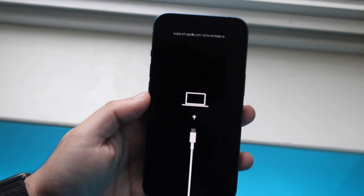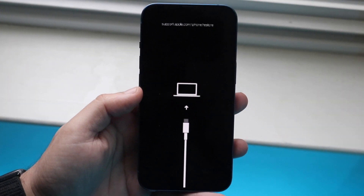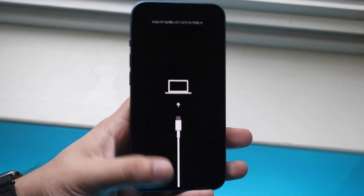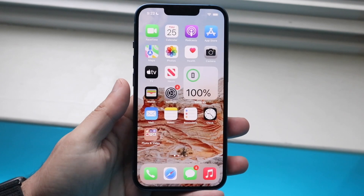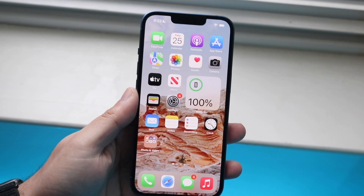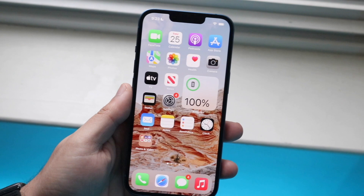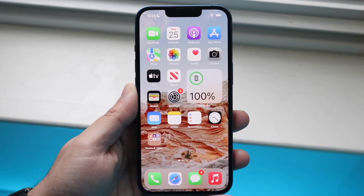Welcome back everyone. You may be trying to enter DFU mode on your iPhone 13. Luckily for you, this is a very easy process. All you want to do is make sure your iPhone is either on your main display, powered on, or even if it's not powered on, the process is still kind of the same.